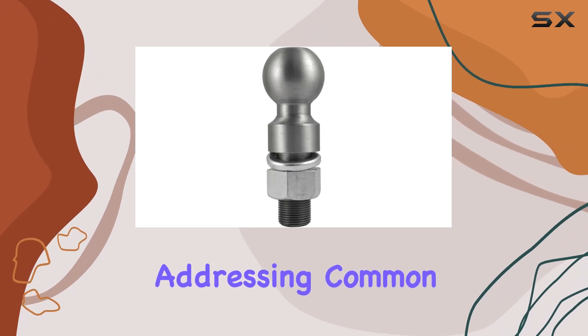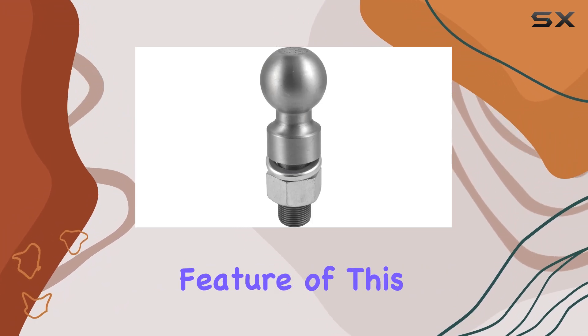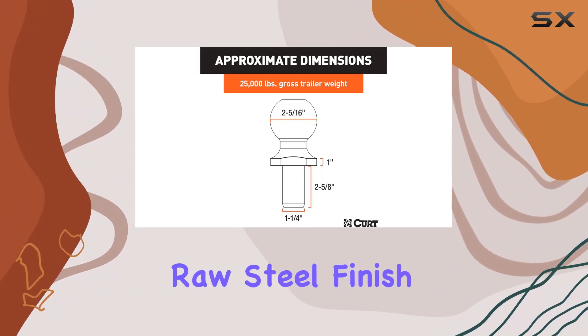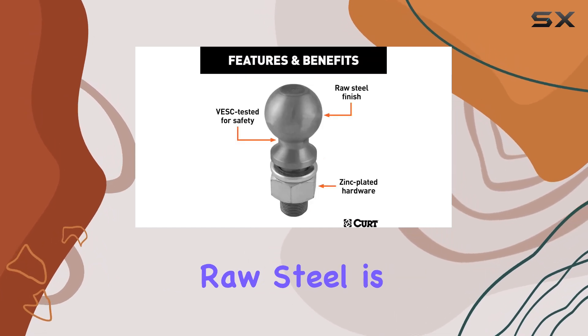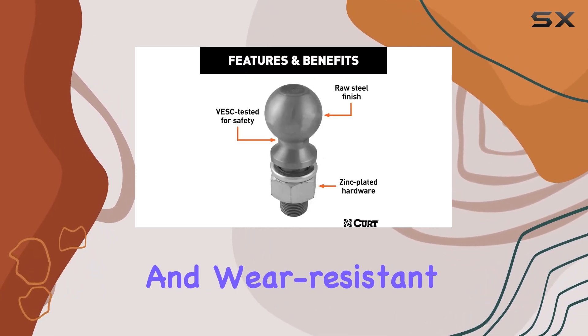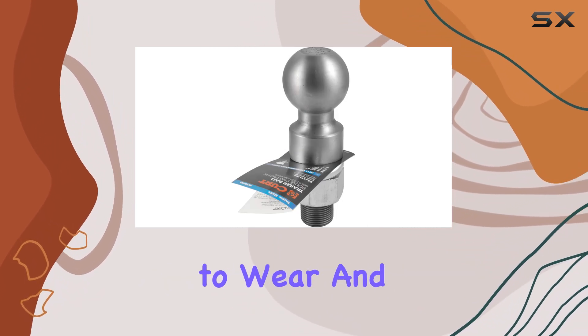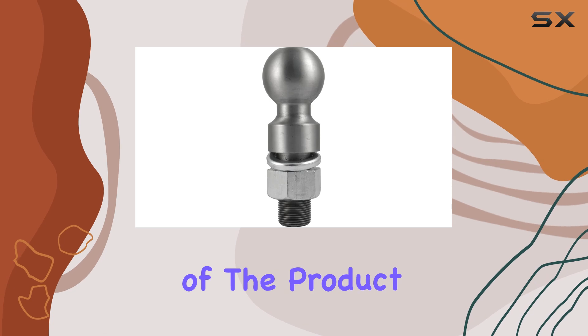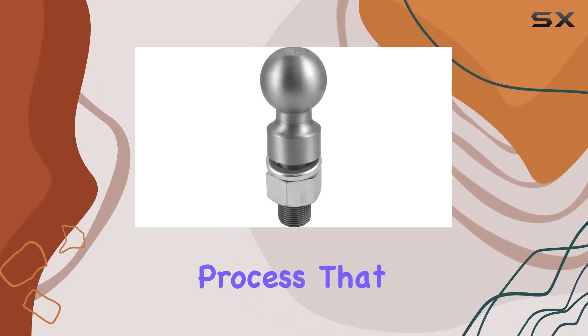Another key feature of this trailer hitch ball is its raw steel finish. Unlike coated or painted finishes, raw steel is fundamentally more durable and wear resistant, which is crucial in heavy duty towing scenarios where resistance to wear and tear defines the longevity of the product. This durability is further enhanced by a heat treatment process.